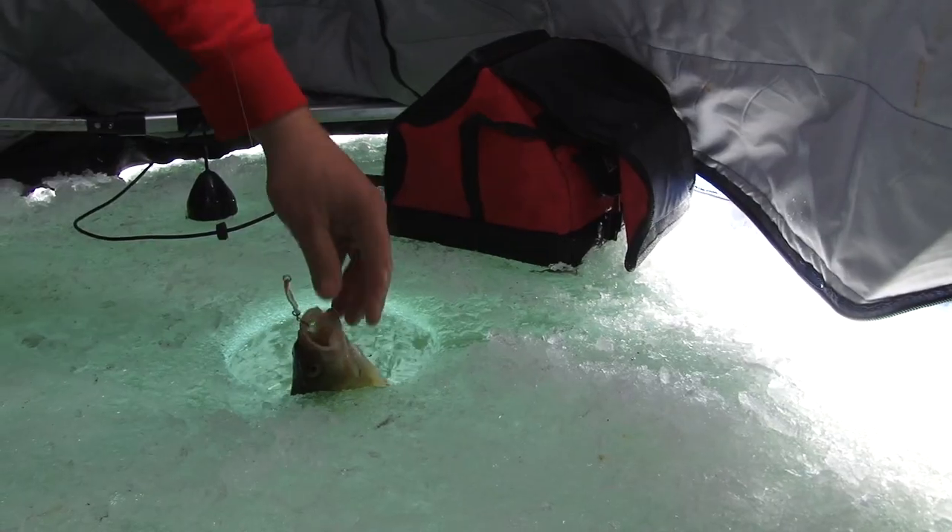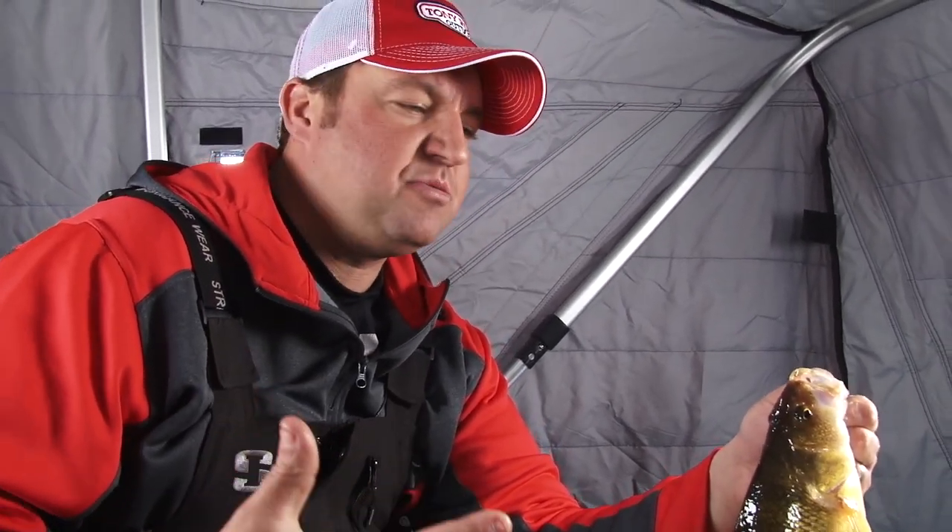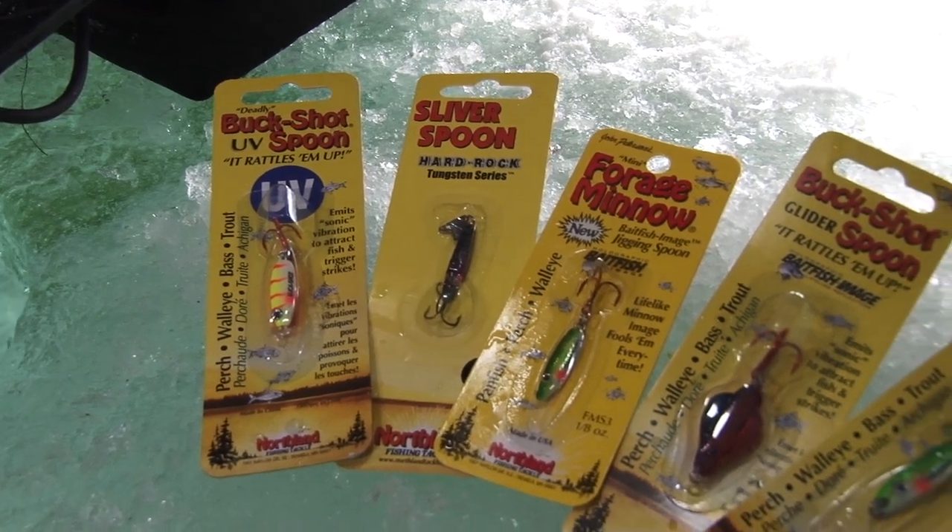Wow, great looking perch, man. We've got a great mix of fish in this spot — some walleyes and some great big jumbos. Now that I've found this spot, I've talked in general terms about spoons and spoon fishing. Let's break down each individual spoon. I'll start with my searching spoons, my heavier type of spoons. We'll get outside and show you how we got to this spot.